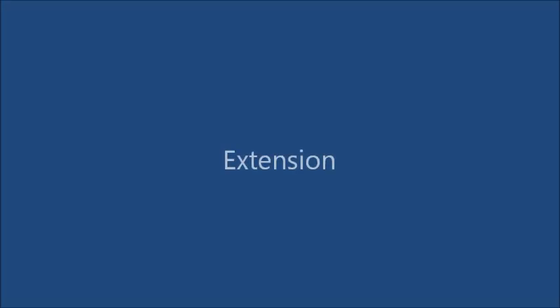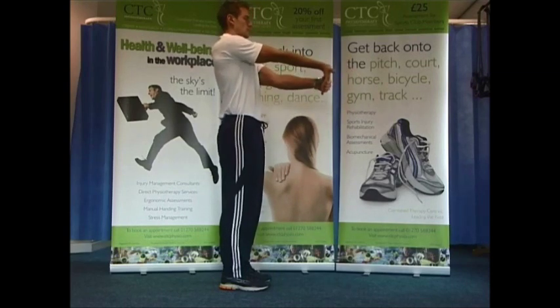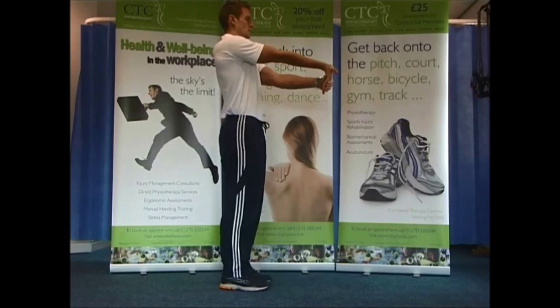Extension: rest your elbow on the edge of a table with a towel under your elbow. Straighten it out until it is fully straight. Now use your opposite hand to apply an extra stretch. Hold for 30 seconds and swap sides if needed.